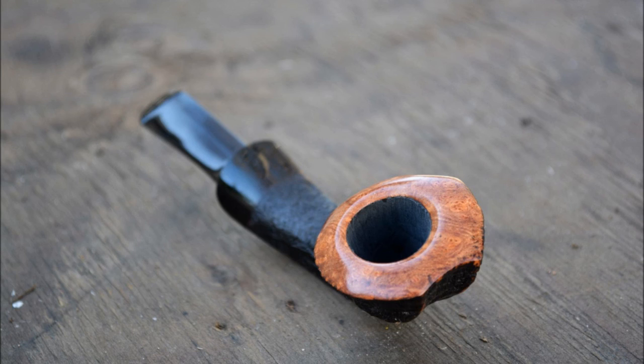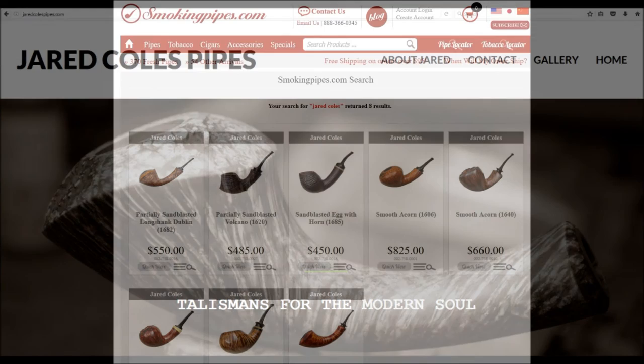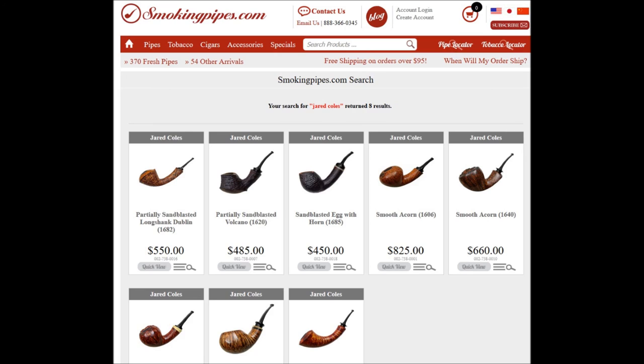If you're interested in seeing more of Jared's work, you can visit his website at jaredcolespipes.com. He also has pipes for sale at smokingpipes.com — just type Jared Coles into the search box. And if you're in Europe, you can find his work at scanpipes.com, listed under pipe makers by name: Jared Coles Pipes.